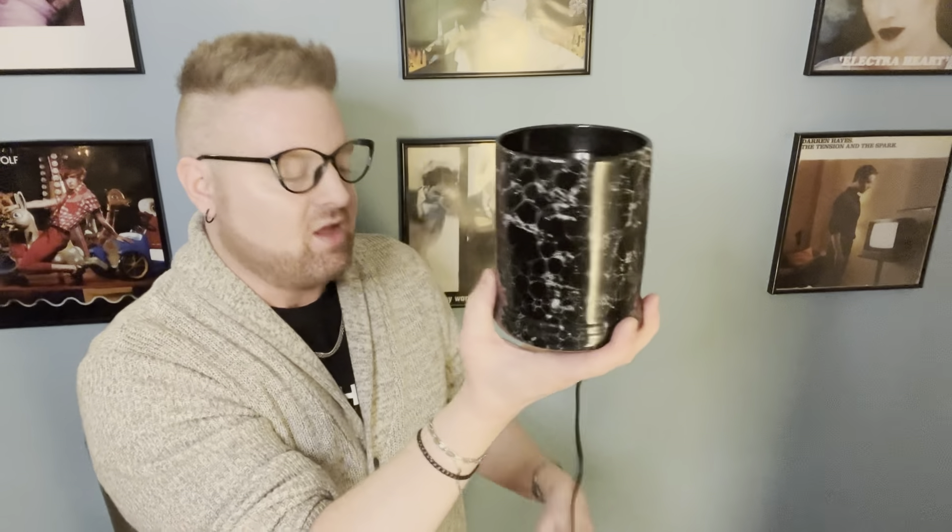Hello candle lovers, thank you so much for joining me today. My name is Greg and this is All About Candles, and welcome to this month's episode of Burning Questions. You've all been sending me your questions at allaboutcandles at gmail.com. Today I am here to answer them. Let's just get right into it.